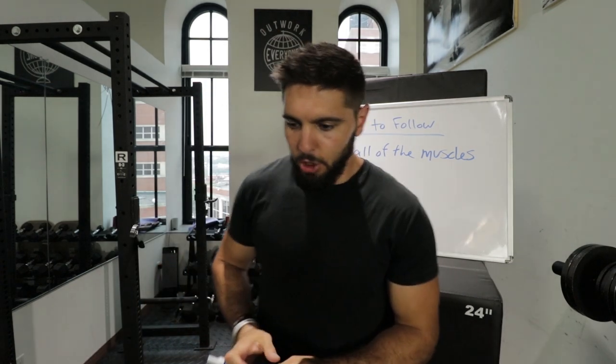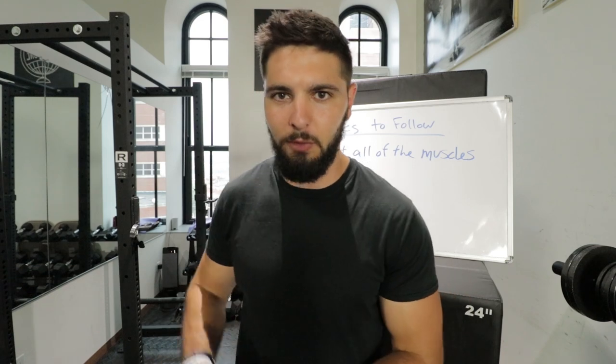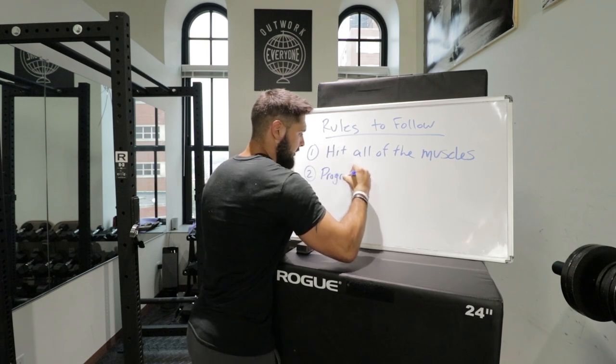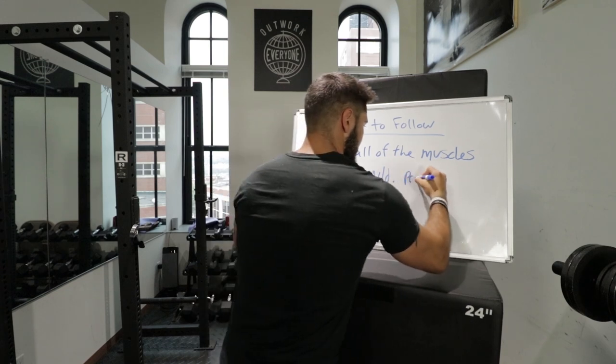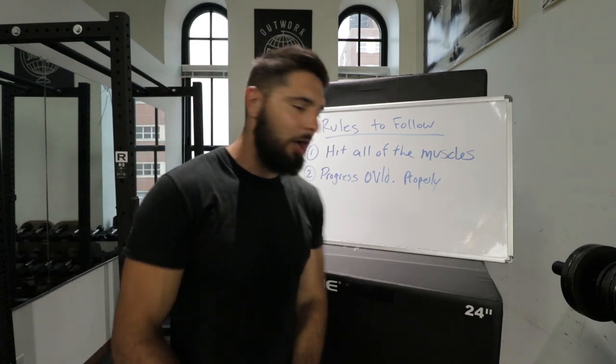Rule number two: you need to properly progressive overload. It's not a bad thing if a beginner does eight exercises in a workout, as long as they are pretty easy exercises. Start low, start with bodyweight, then progressive overload five pounds per week through different exercises. Make sure that you are progressive overloading properly.